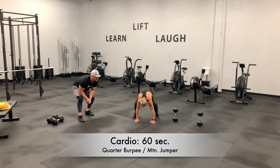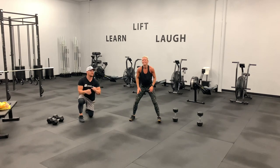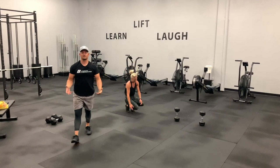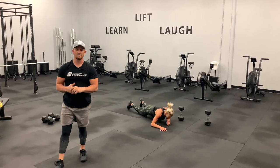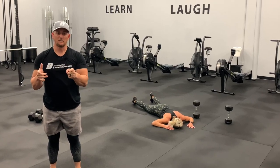Stay with it — we've got five, four, three, two, and one. Congratulations! Great work, way to push. Great job guys. If you haven't already, subscribe to our channel. Make sure you hit the bell so you get notifications for every workout we do. We thank you so much for joining us — we hope to see you tomorrow.